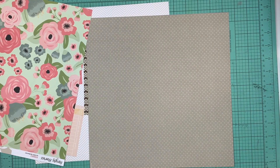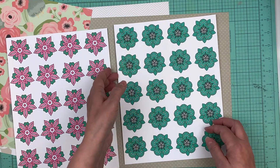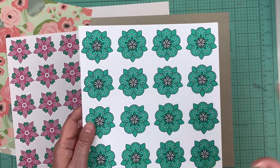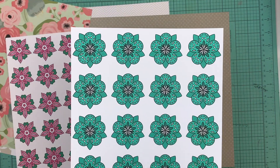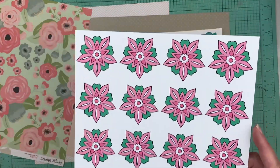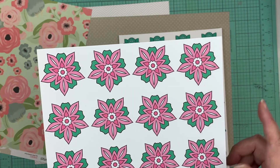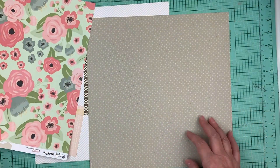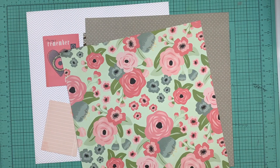You get two free digital prints that are exclusives. You have the mint, which is a new color that's only exclusive to my Patreons — that's the only place I've released them up to now. So you're gonna get flower number two in the mint, and then flower number one — we kind of did a cozy cafe blend, so two pinks and a green. Those are the exclusives.